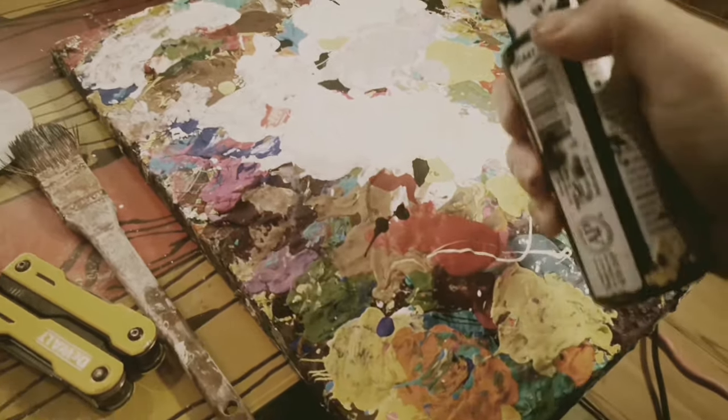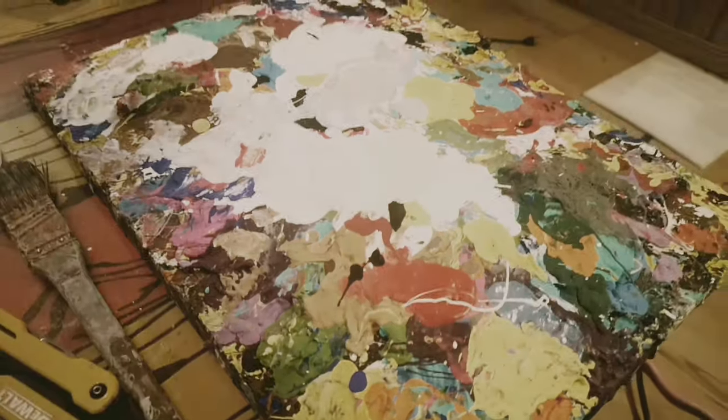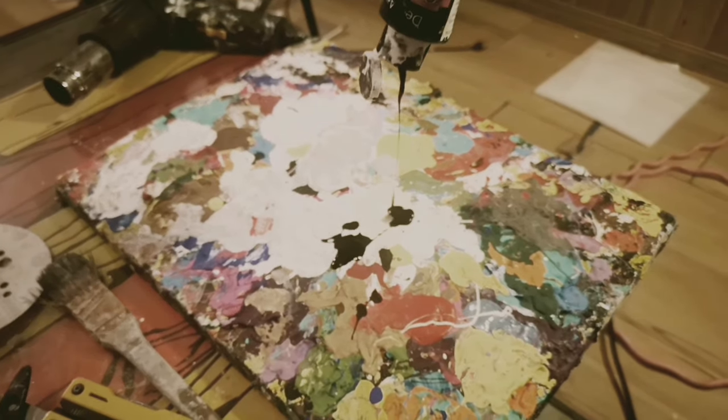It depends on where it was found, so depending on that, you pick the colors and then you wash it through until you've seen it in those colors.